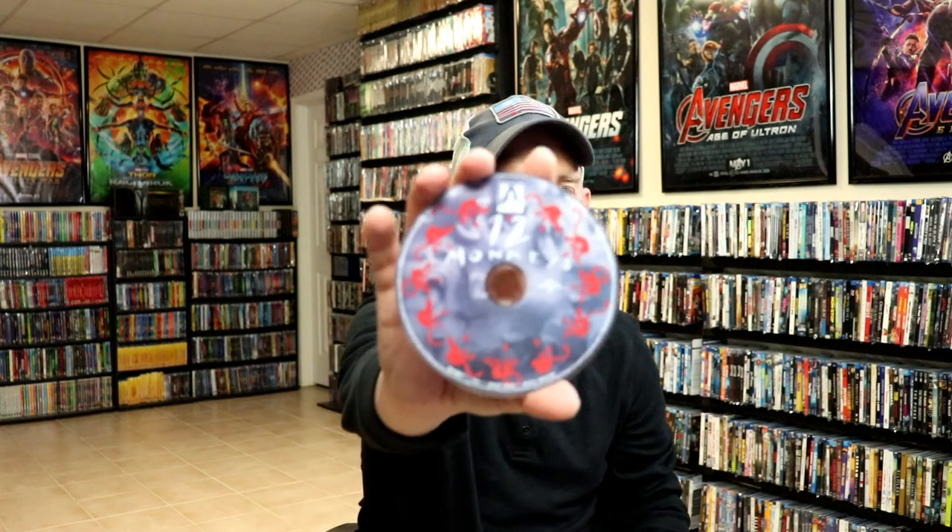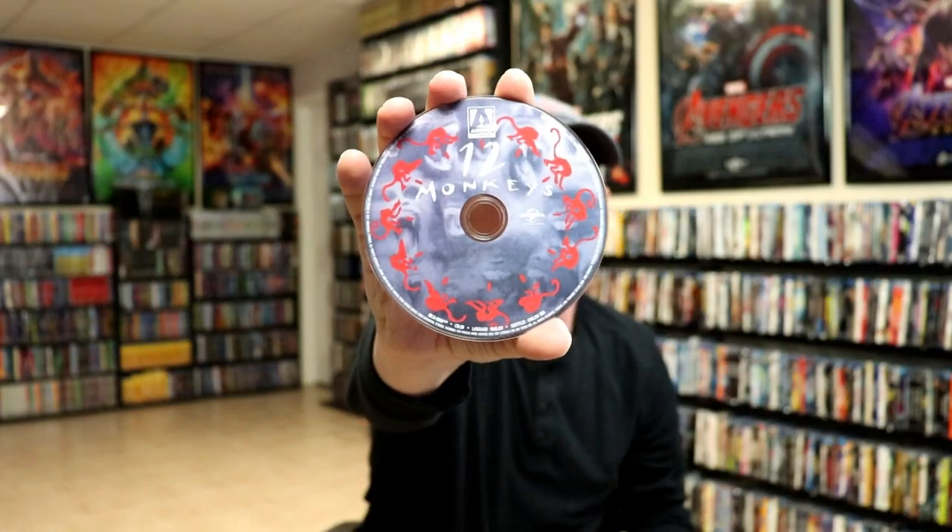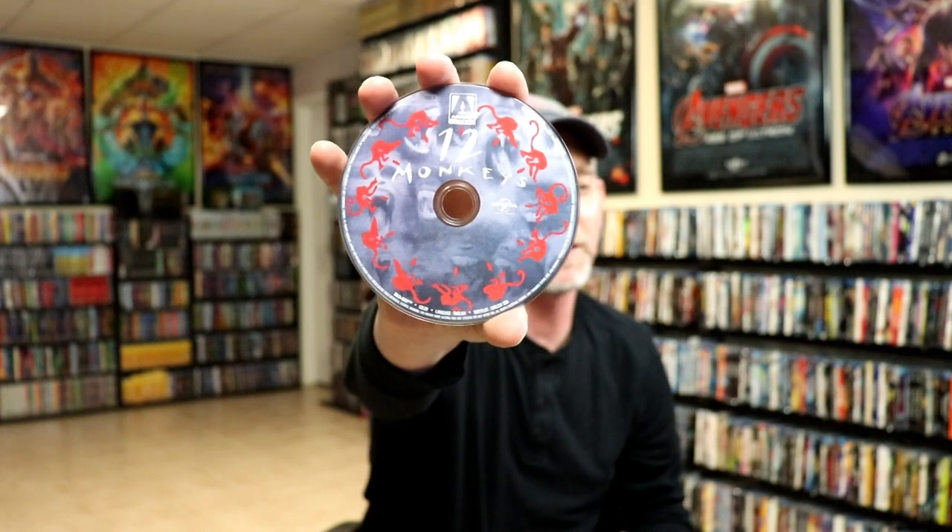And only one disc — we have our Blu-ray disc with some disc art, with 12 Monkeys on the disc. Then on the inside, we do have some inside artwork.